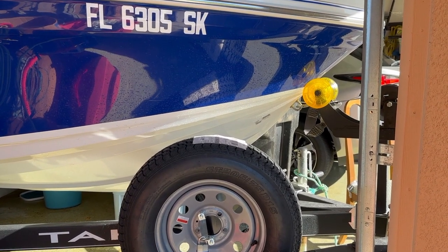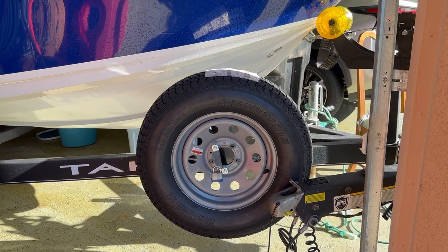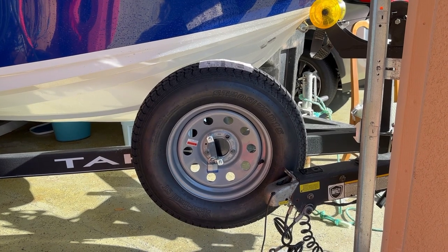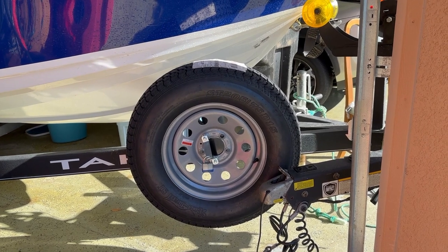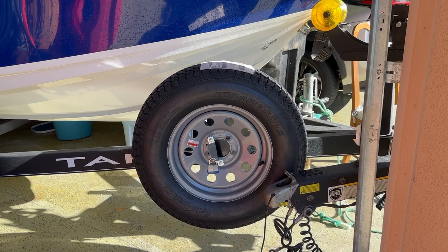Once it came in the mail, I pulled off one of the wheels from my boat trailer and made sure this thing mounted up nice and straight and square — and it did, so I was happy with that. Then I went ahead and got a spare tire trailer mount and mounted that to my trailer, and it works like a charm.